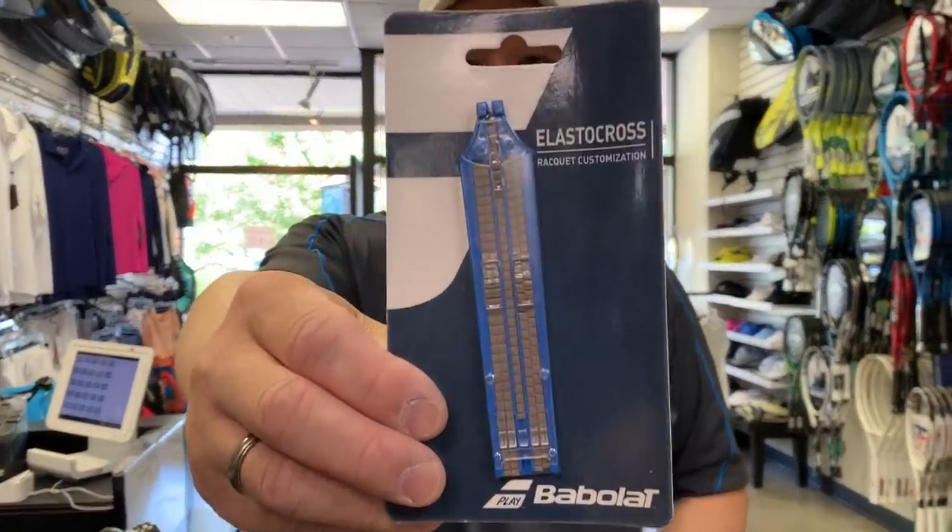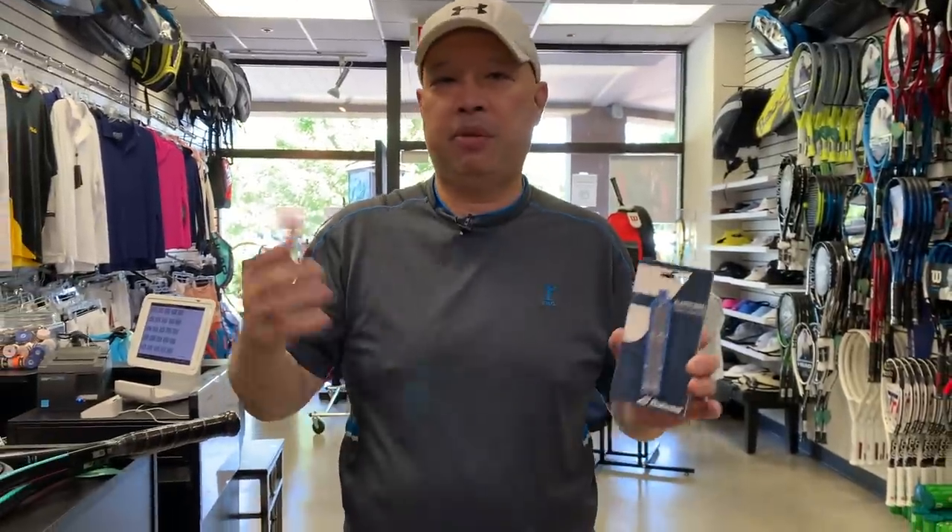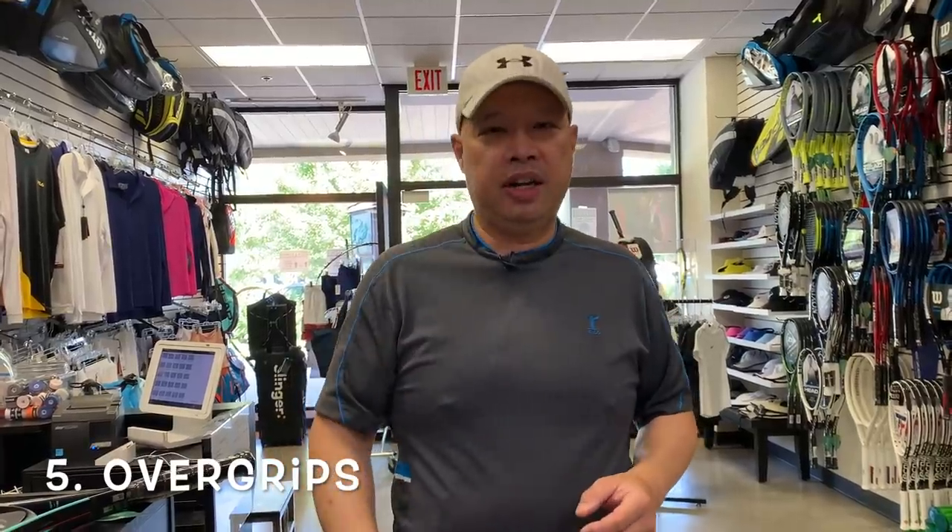If you want to save your strings and you're a manic string breaker, invest in string savers — some people call them Stringlings. Put those into your string bed and it'll keep strings from breaking. It does prevent the strings from sliding though, so there's a give-and-take: it'll reduce spin a little bit. So decide what's more important — more spin or more money. String savers save money but hurt spin.